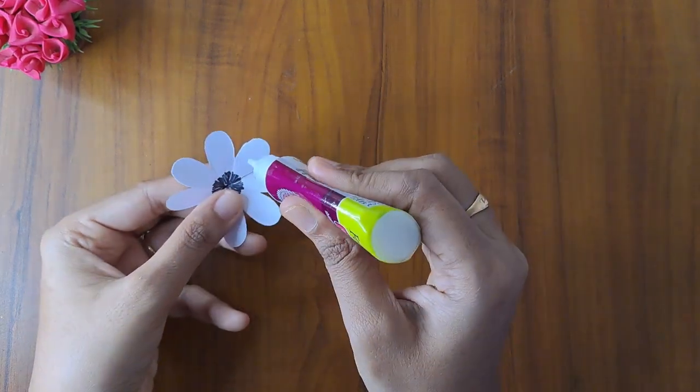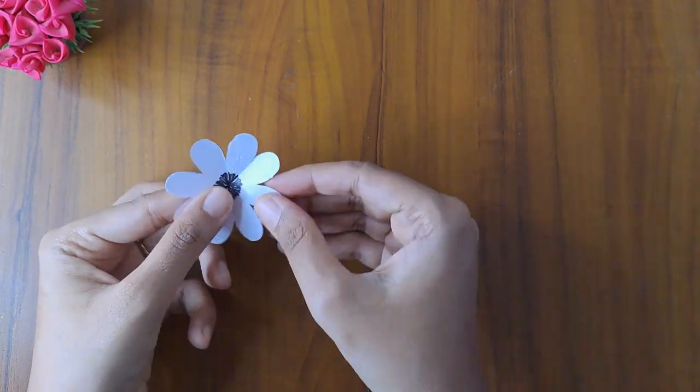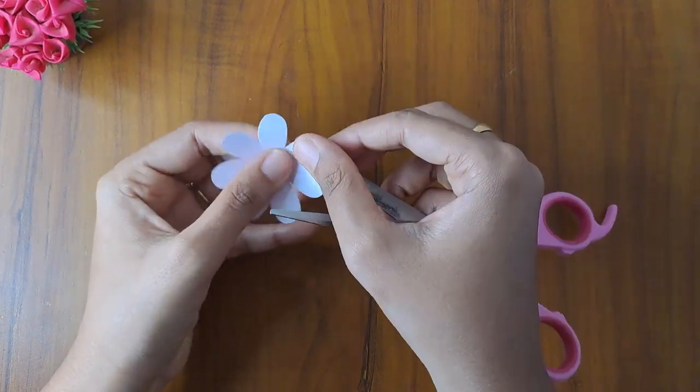We will cut the petals and glue the petals. Put the petals in the middle. We will bend the petals.